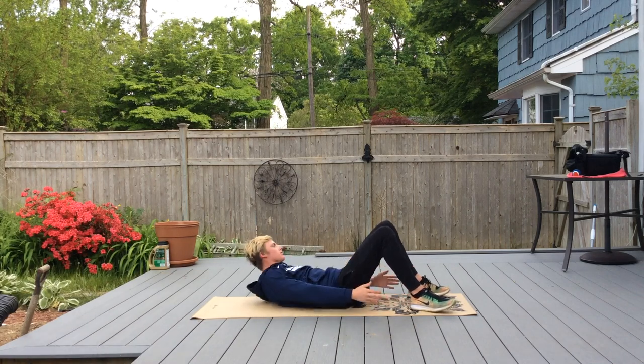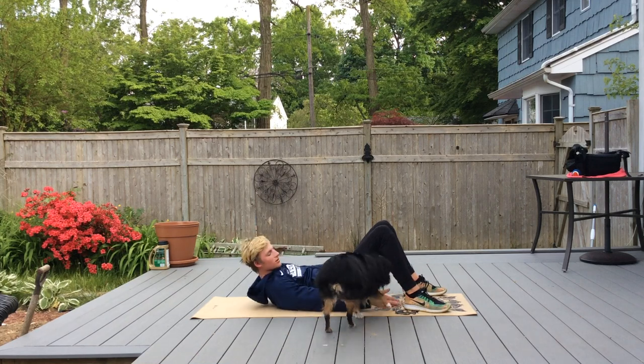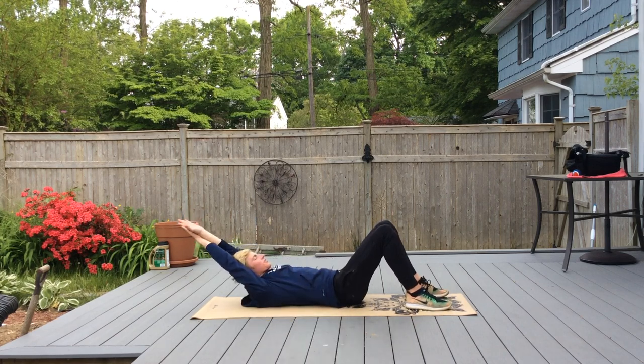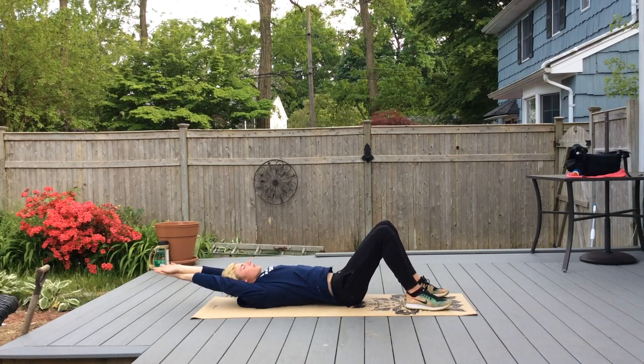And that's Apollo being the great protector. From here we're going to go into a streamline stretch and do streamline crunches. Sorry honey, he can't pet you while he's working out.